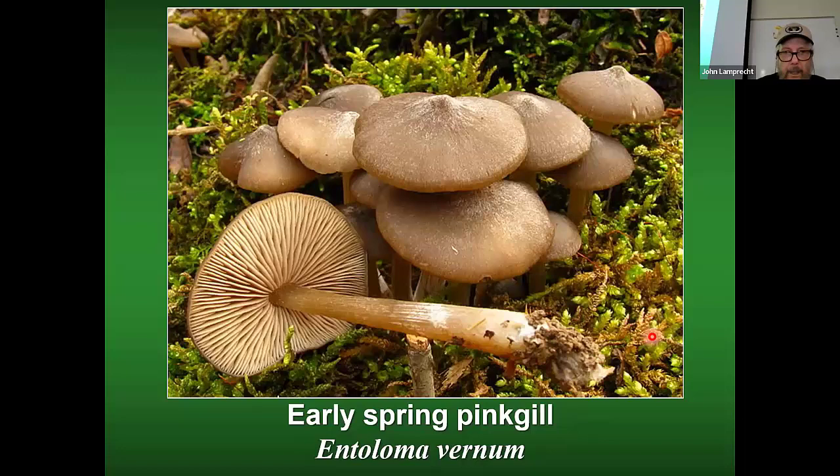There's only one Entoloma that most people eat — that's the aborted Entoloma, which we affectionately call stump dumplings, and you'll be seeing those in the fall. You may also come across the deer or fawn mushroom. It's a really common and easy one to learn — it grows on wood, has pink spores, and a grayish-brown cap. Another key feature is that the gills are free, meaning they're not attached to the stem. You can see a white band that separates the gills from the stem.